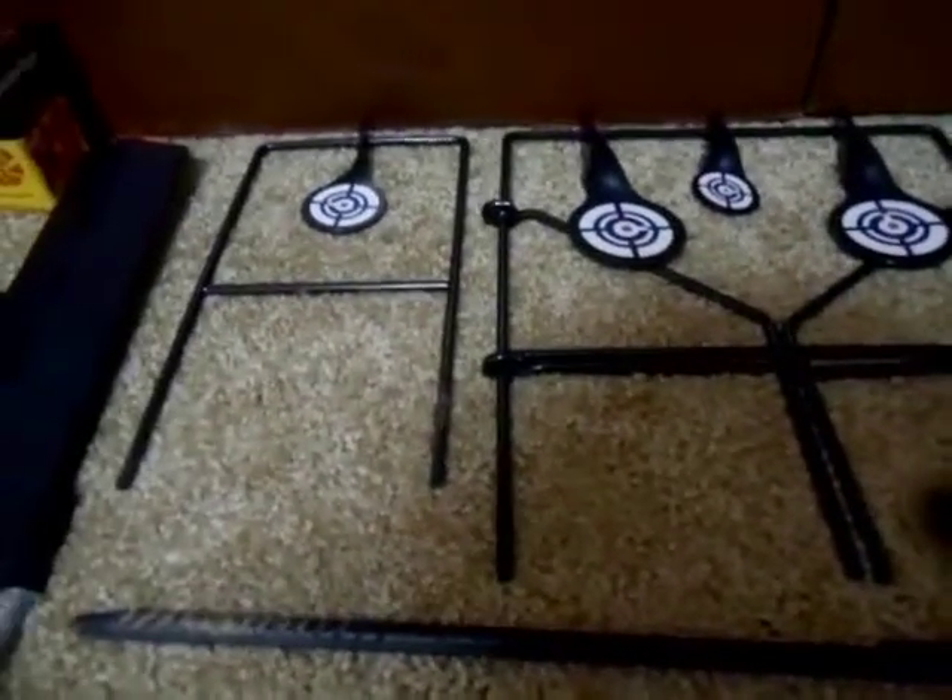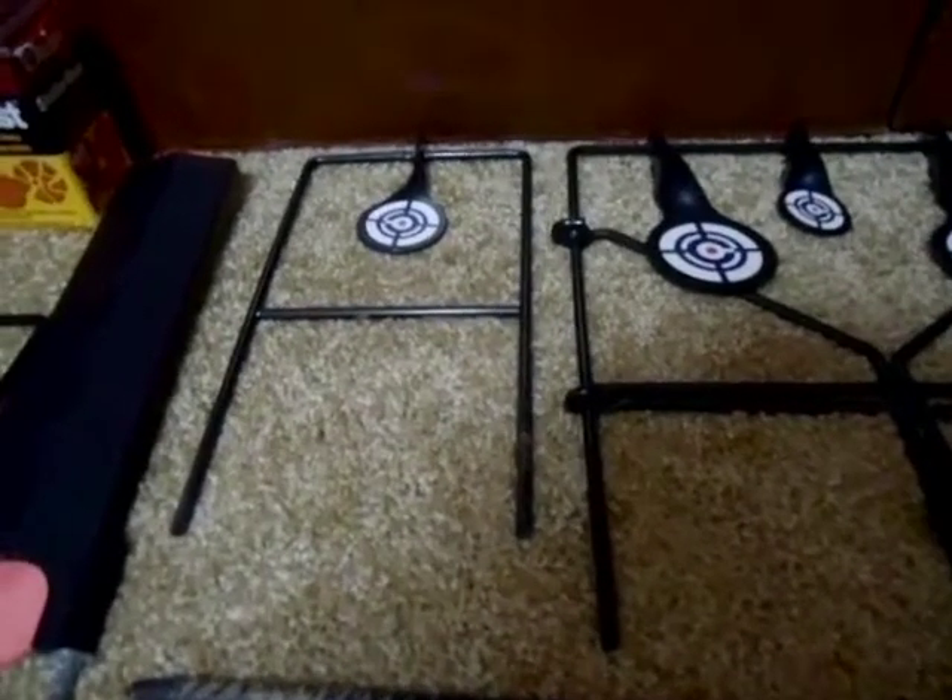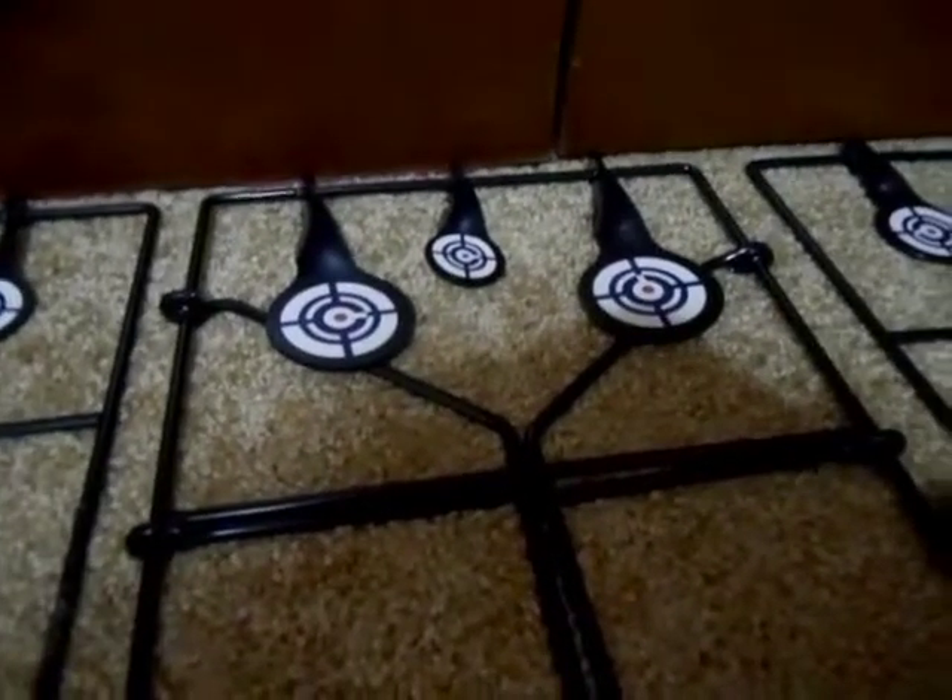These two come in the same package and this one comes separately. There are different sizes — this one's medium-sized, those are large, and that one's small in the middle.